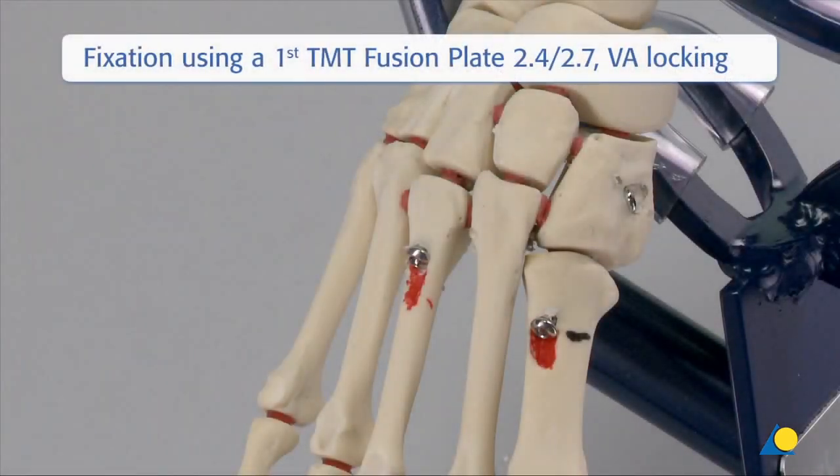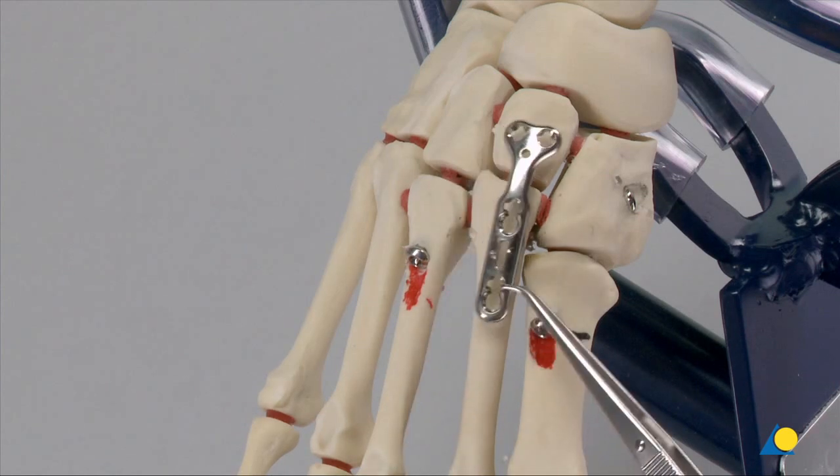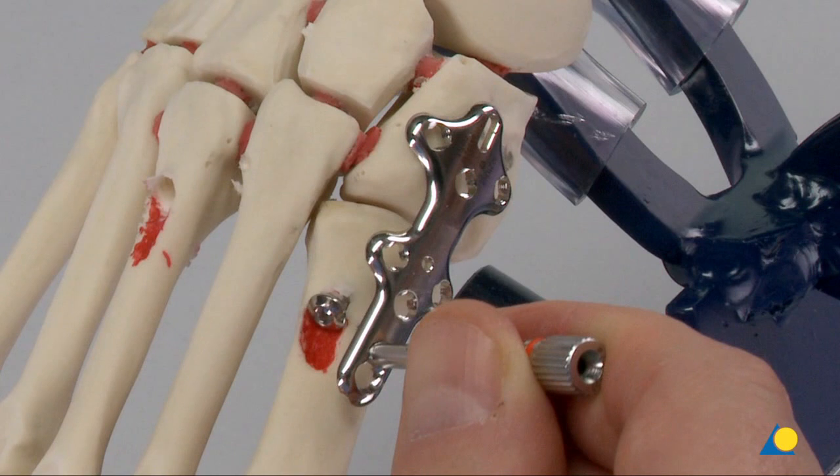If there is comminution at the base of the second metatarsal that precludes the use of a screw from the medial cuneiform to the second MT, a dorsal spanning plate may be used. Plates can also be used to salvage a failed pocket hole. The plates include the TMT fusion plate 2.4-2.7 VA locking and the first TMT fusion plate 2.4-2.7 VA locking, which will be shown.